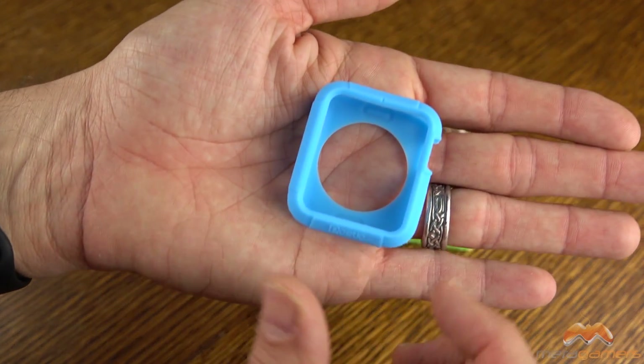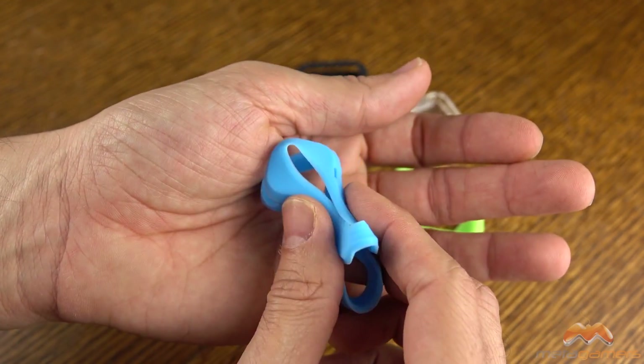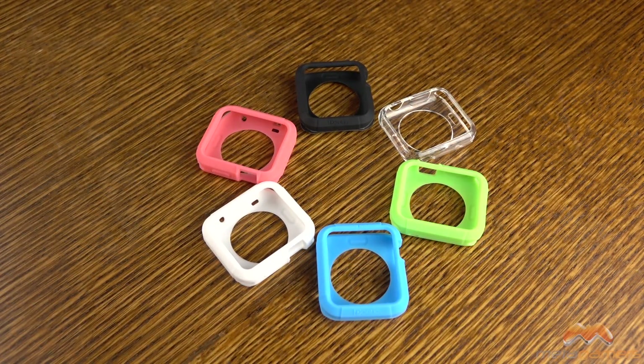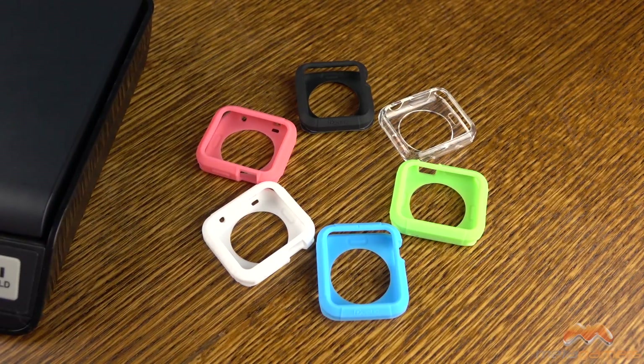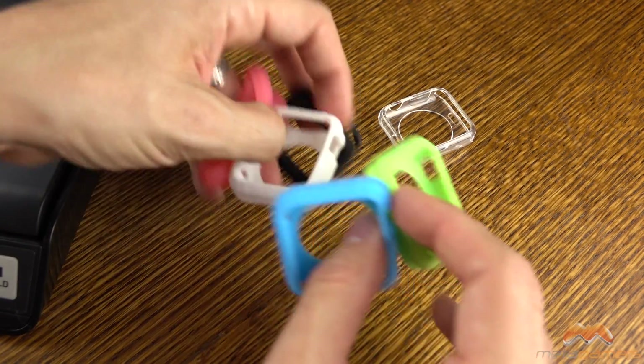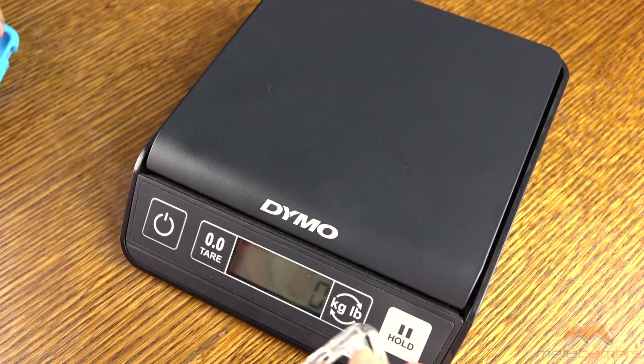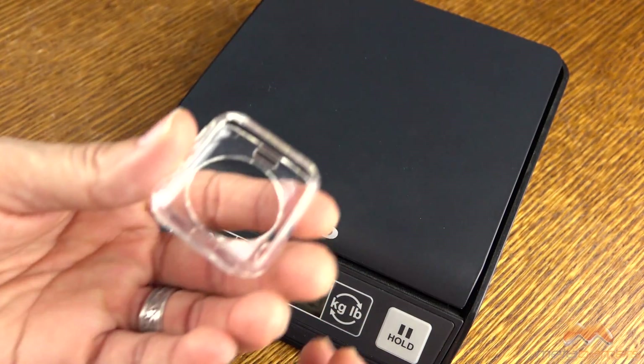Here is the Turtle Skin. It comes in a number of different colors, and it is this flexible TPU material, so it has a lot of flex to it. As far as the weight goes, these cases don't weigh a whole heck of a lot. Let me go ahead and pop them on the scale here, and I'll show you exactly what I mean.